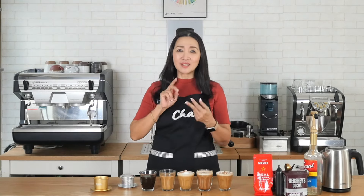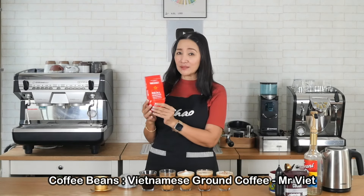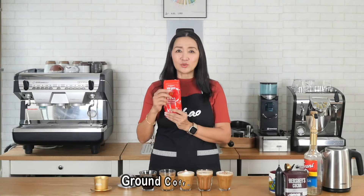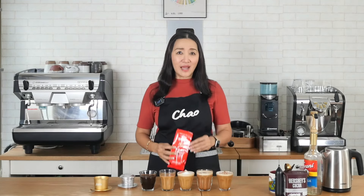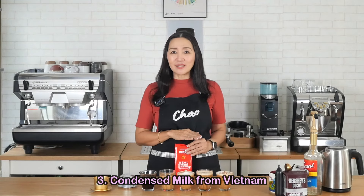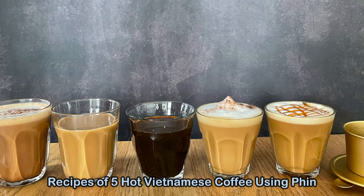The second thing to make it authentic is to use Vietnamese coffee, typically Robusta. This is one of the more popular brands in Vietnam called Mr. Viet, and this is what I'm going to use today. The proportion for hot coffee is two tablespoons of ground coffee. For iced coffee use about three tablespoons, and for milky coffee the third important factor is sweetened condensed milk — and it must be the one from Vietnam. Today I am going to make five classic hot coffee drinks: black coffee, latte, cappuccino, mocha, and caramel macchiato.